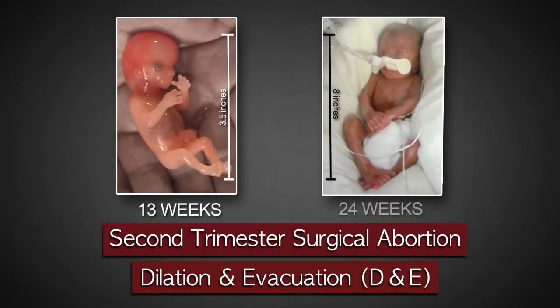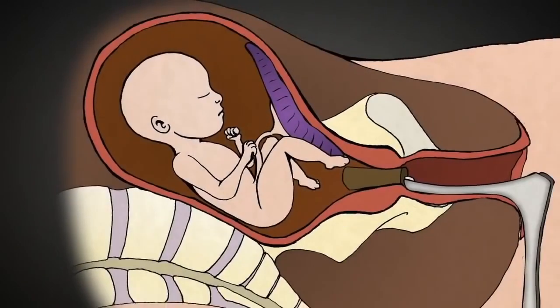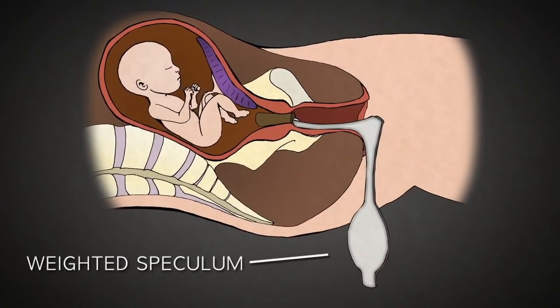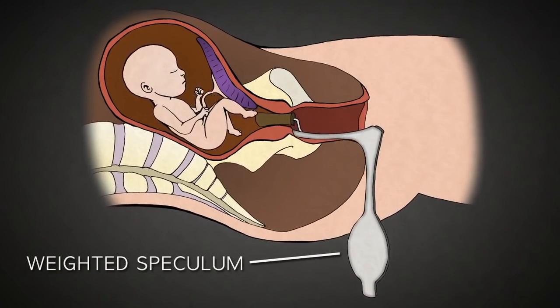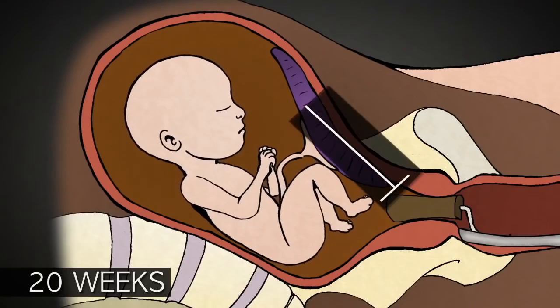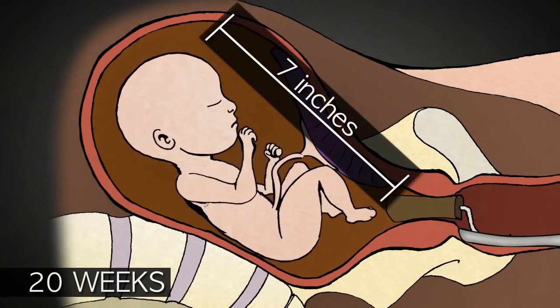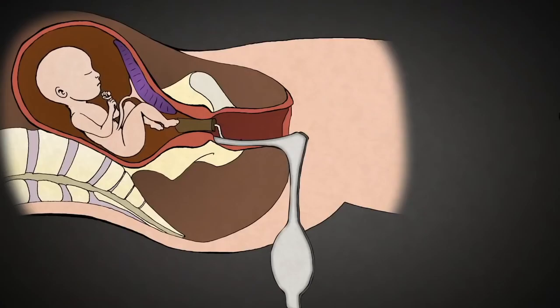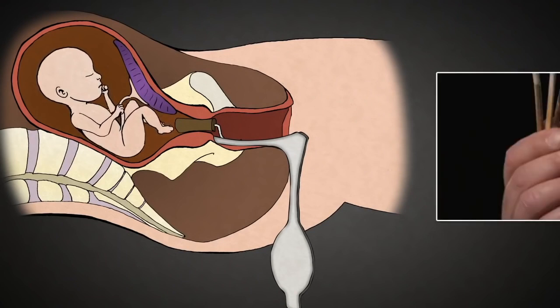The D&E abortion procedure is performed between 13 and 24 weeks of pregnancy. After administering anesthesia, the abortionist uses a weighted speculum that opens the vagina widely. Because second trimester babies are so large, this greater access facilitates a late-term abortion. Late-term abortion requires that the cervix be prepared 24 to 48 hours in advance with laminaria.